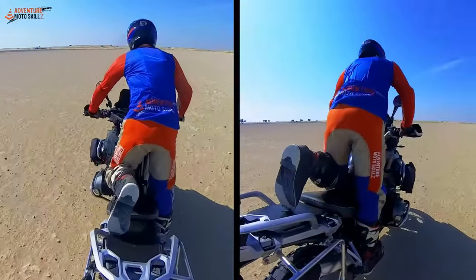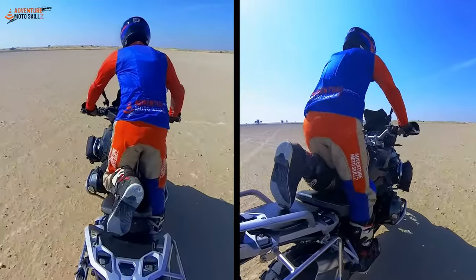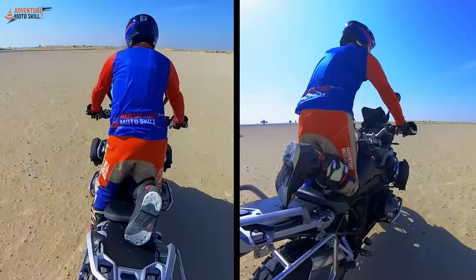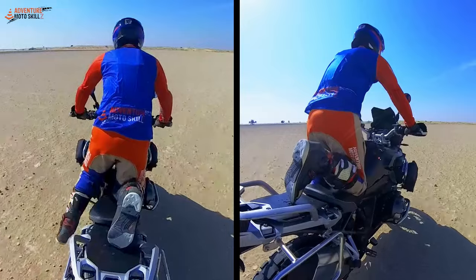The left knee comes up to the seat. Then we're going to switch — put the right knee on the seat. Now we're going to put both knees on the seat.